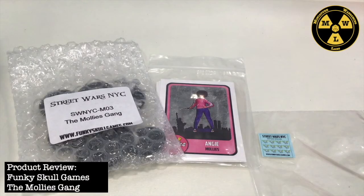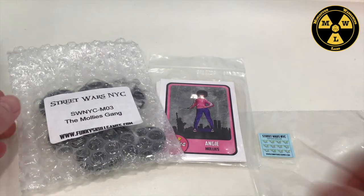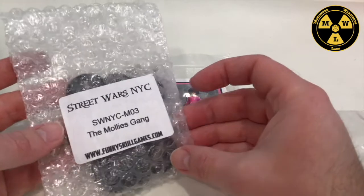Thank you for joining us today at Miniature Wargaming Labs. Today we'll be looking at another gang from Funky Skulls Games, also known as Flags of War. This will be the third game they released: The Molly's Gang.